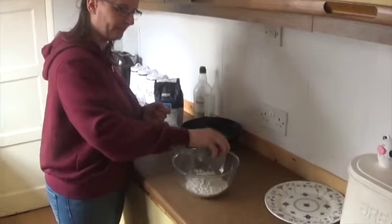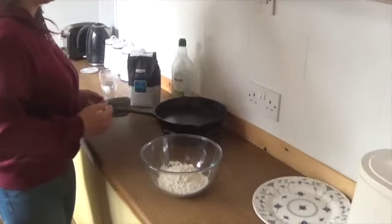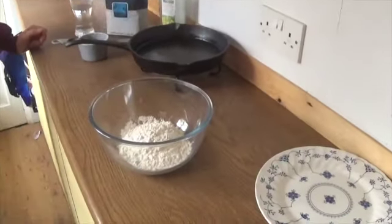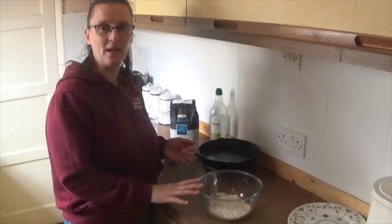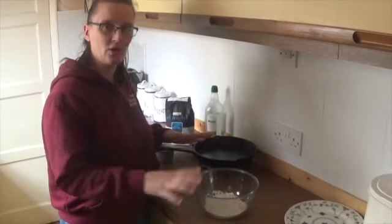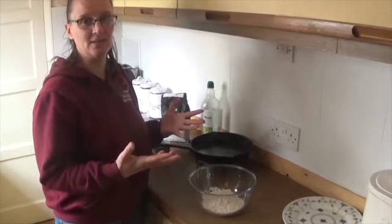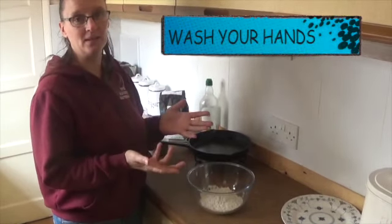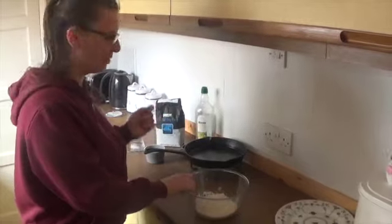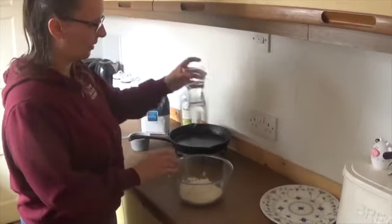One thing I really should have said before I even poured the flour in: make sure all your surfaces are clean and really wash your hands. You are going to put your hands in here so they must be clean. So we've got our flour in the dish. The next thing we need is our water.